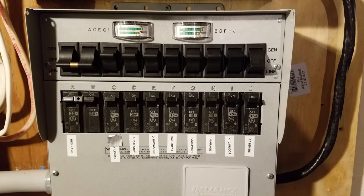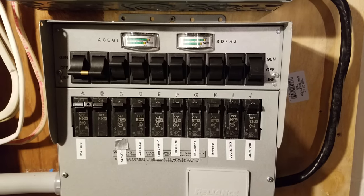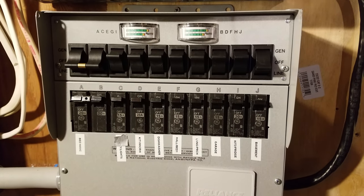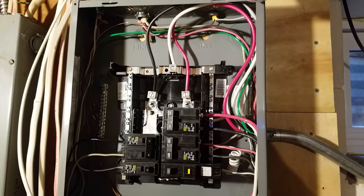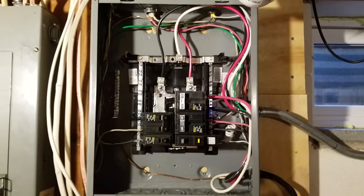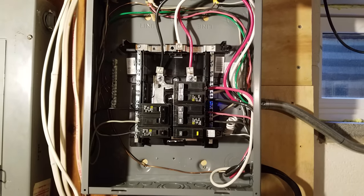Down here is my transfer switch — it's a Reliance, I believe it's an A510C. I will double check the model and leave a link in the description below. Basically it's a 10 circuit and I can individually switch these circuits between inverter and grid power. That's all I really want to say on the AC side. Again, if you're not comfortable with what you're seeing here, please call an electrician. If you found this interesting, please don't forget to hit that like button down below. Questions or comments, leave them as well, and thanks for watching.